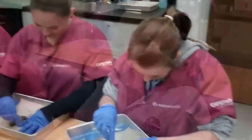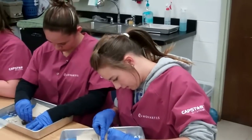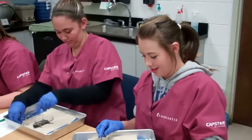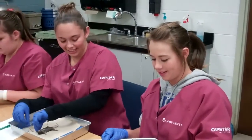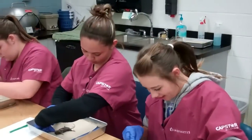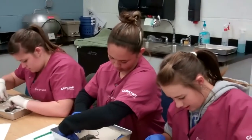I'm Blake Fossett, and I go to Lowland High, and we are dissecting mice today. What's the hardest part about dissecting this? Probably cutting it open, like getting it first. The first cut is the deepest.